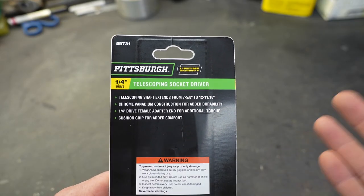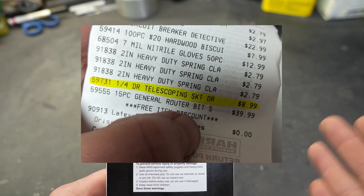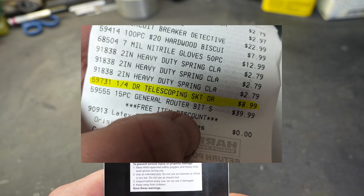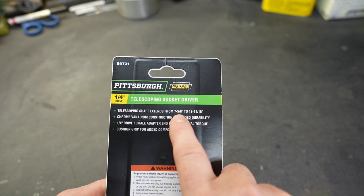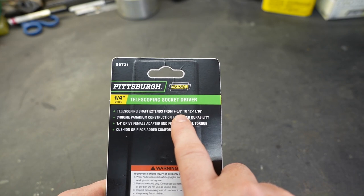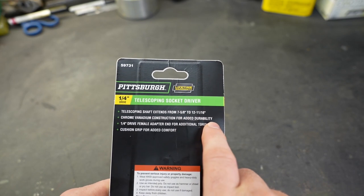The driver only retails for $8.99 but it's such a good tool I really wanted to share it with you guys. Being telescopic means it is extendable — it extends from a short position of seven and five eighths inches all the way up to 12 and 11/16 inches.